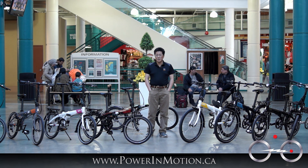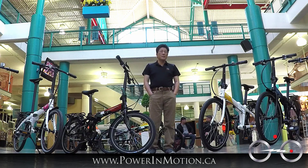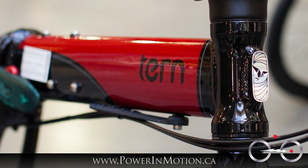Hi, welcome to the Power & Motion YouTube channel. Today I really want to talk about folding bikes, but more specifically the term 'folding bike.' I want to give you a very interesting story.